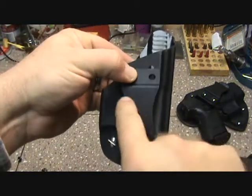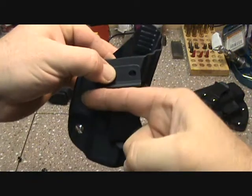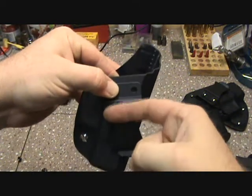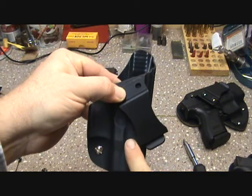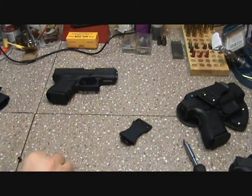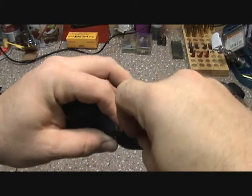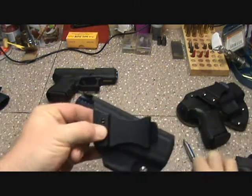At zero degree cant your shelf sits straight, so your belt runs right across here. But when you turn it to the 15 degree cant, it kind of torques and puts your belt — the natural way it lays on your body — more up on that shelf, which can cause your belt to not be fully engaged. You might have one corner off and when you go to draw, your holster comes out. I'll show you: just throw these little gussets in the holes you choose, then put your clip over top.